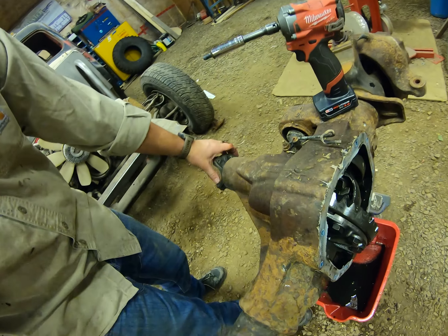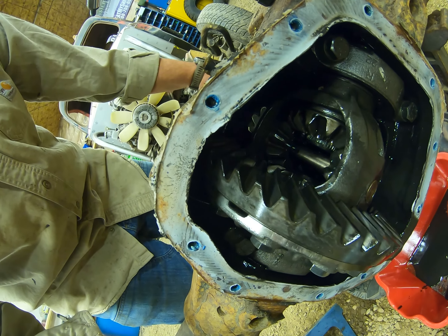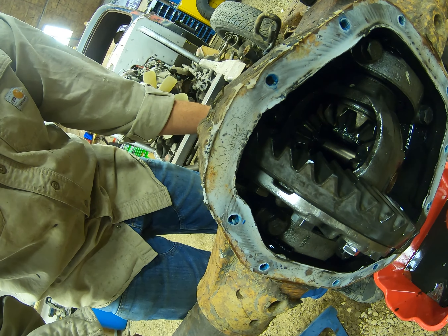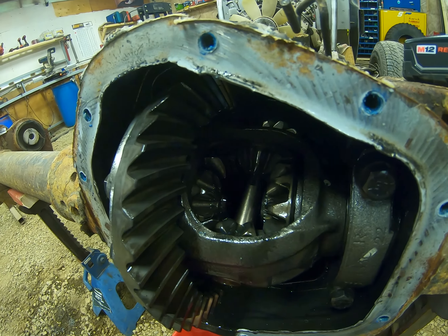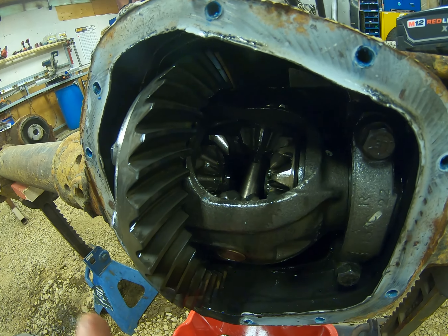Let's check the... oh, that's nice. Everything's nice and tight between the pinion and the ring gear, so I'm happy with that. And the one thing I was hoping would be in there is not. As you guys could tell, this is an open carrier — you can see all the spider gears in there. Oh well.